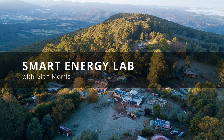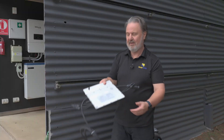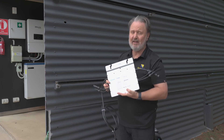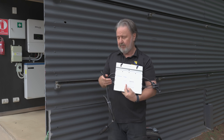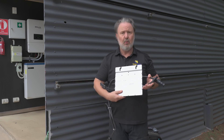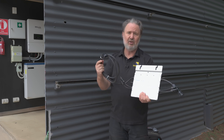G'day, Glenn Morris here from the Smart Energy Lab. Today I'm actually going to be installing the Hoi Miles. This is their 700VA — to be really technical about it, it's designed for dual modules, so we can have two modules, one on the left, one on the right, connected to the AC trunking cable.